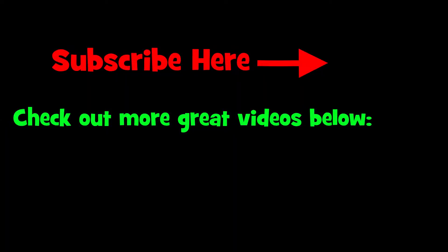Anyway, thanks for watching. Get outside and do something and we'll catch you in the next video. Be sure.